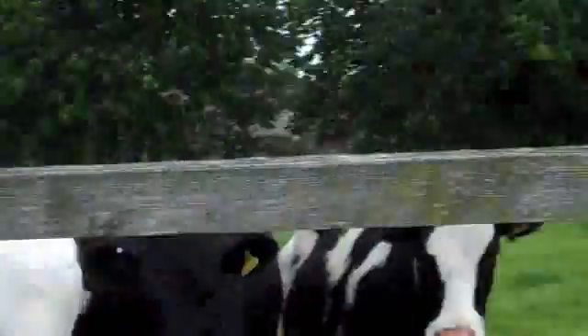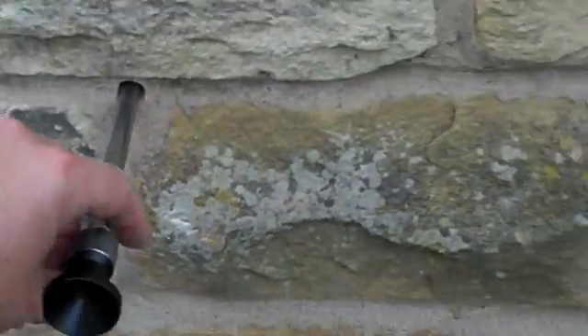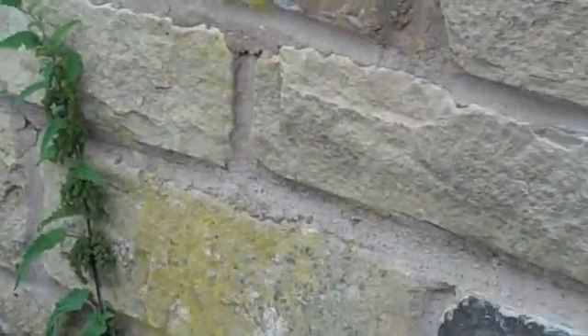We'll just get the cows out of the way and we'll have a look at the gable wall. So we're at the gable now of this village hall. Just going to have a look at another sample which I've found — obviously I've done a lot of drilling in advance of this inspection — but typically we'll find a similar thing.